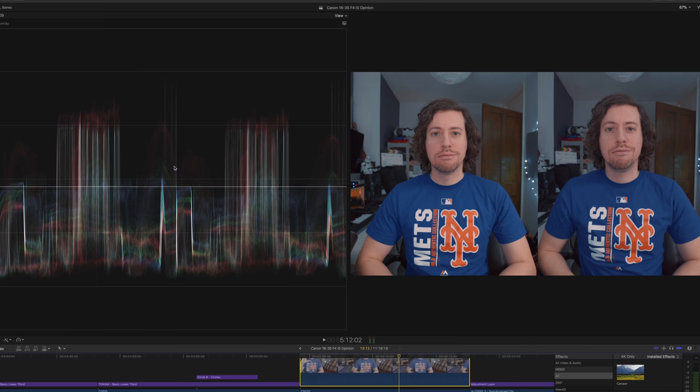I then tested the lenses on my main angle, both at f4, and was really surprised by the results. The most noticeable things: the Canon has slightly better light transmission and slightly warmer colours. Looking at the waveform confirmed it — noticeably more reds in my skin tones, an overall brighter exposure, and a touch more contrast.